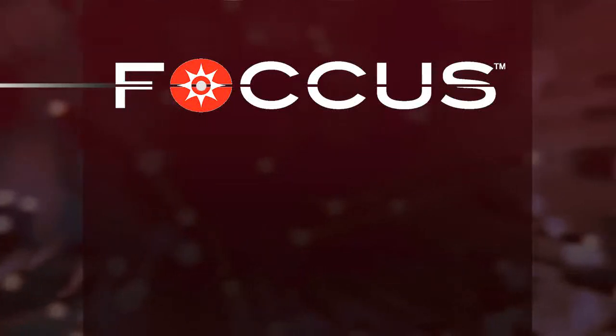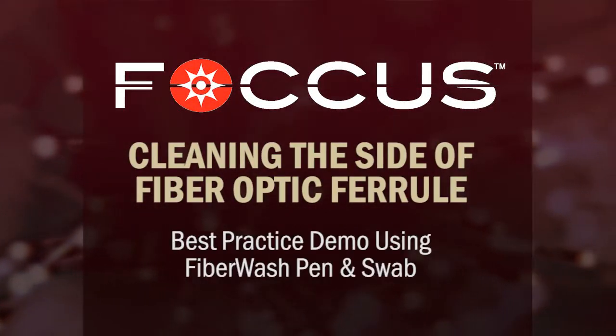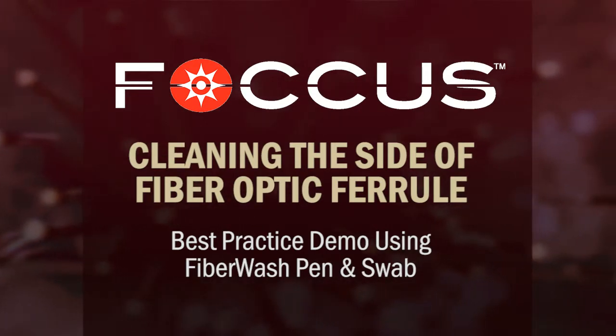I'm going to take you through cleaning the sidewall of a ferrule, in this case on a 2.5 millimeter SC connector.